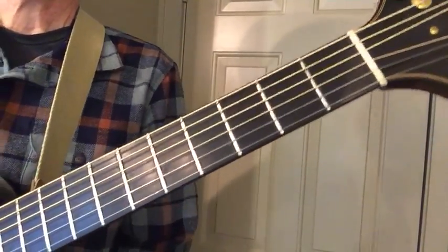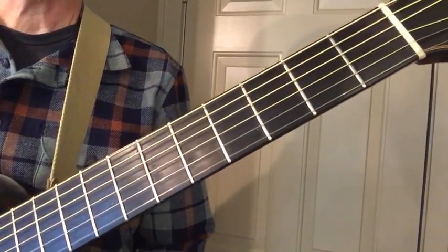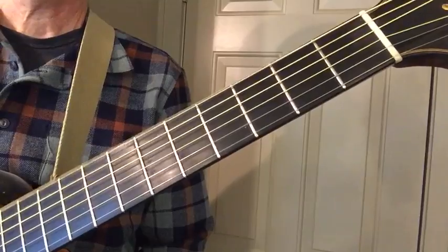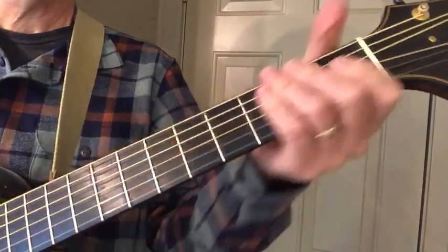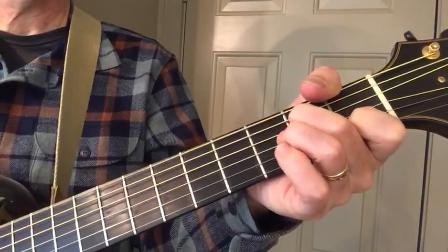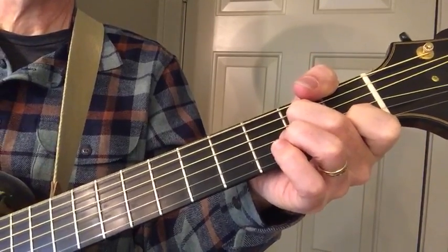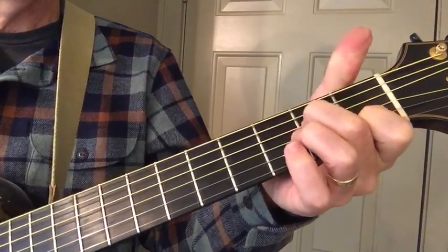Guitar chords for guitar shopping. Open G, third in the bass. So I'm going to be working out of this key, which is normally the IV chord if you're playing in G, but I'm going to start here and make this the tonic. I'm fretting three notes.